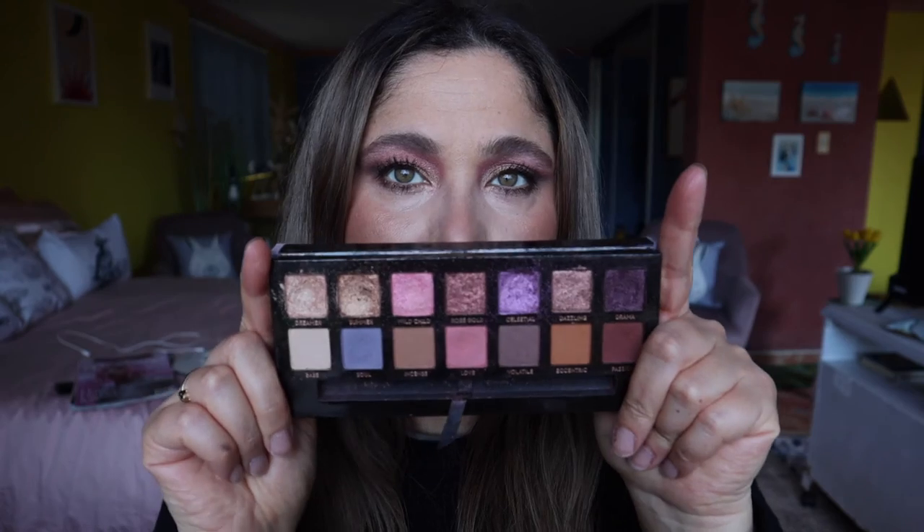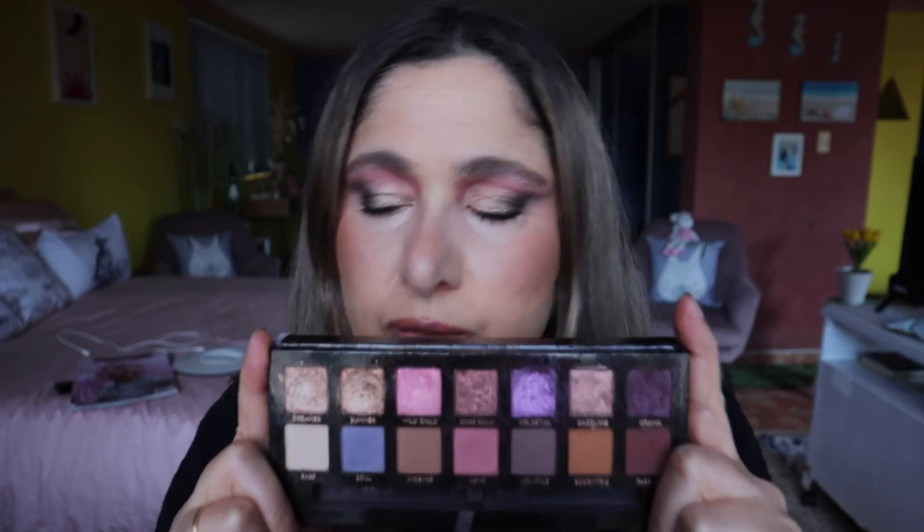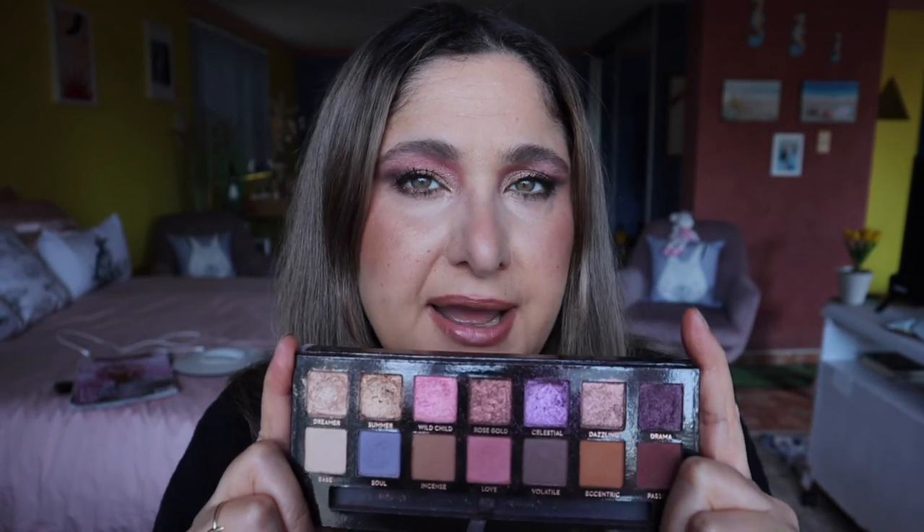So guys, that completes the tutorial with the Norvina palette. I really love this palette so much — so much fallout, but worth it. These shades are absolutely beautiful, so many looks that you can do with it. I encourage you all to pull out your palettes and use them. The ABH palettes are absolutely gorgeous. I do have some other palettes I'm thinking of filming with — the Prism palette. I've already done a sultry-in-the-afternoon look with the Sultry palette by Anastasia.